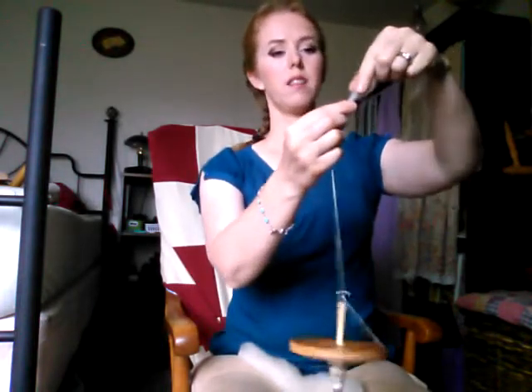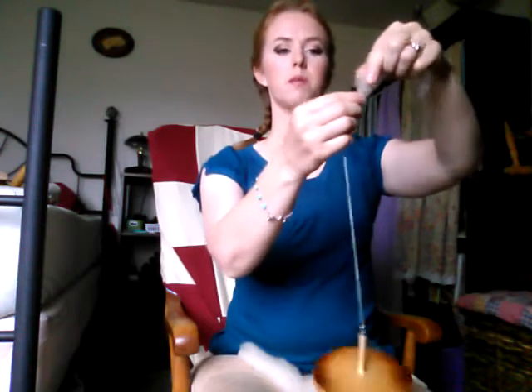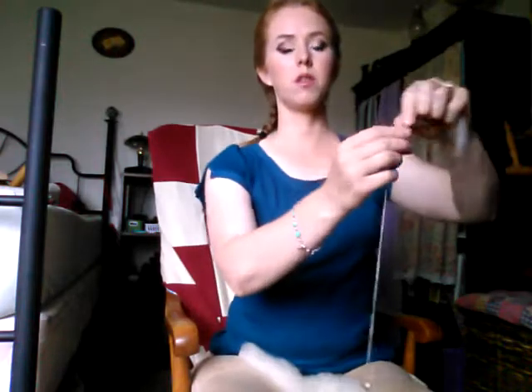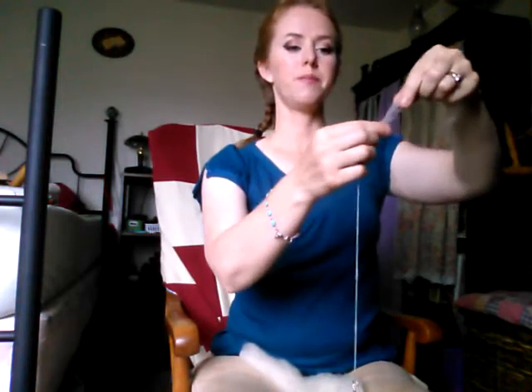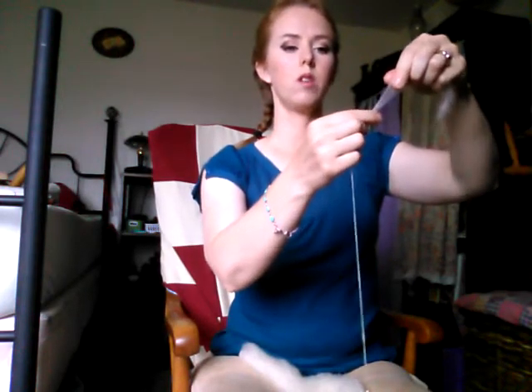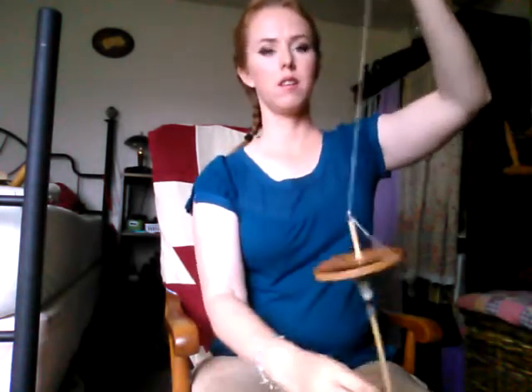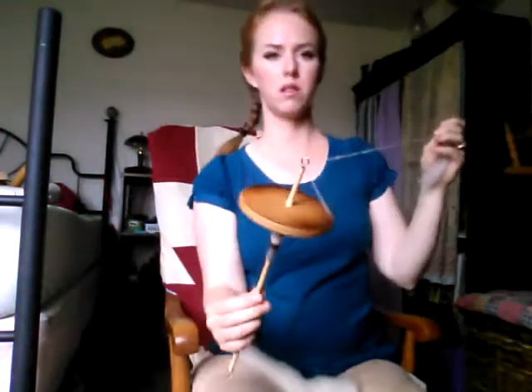When you pull out the fiber, it should look like a spider web — the space between the fibers should remind you of a spider web. It should not remind you of cotton candy; it should be much thinner than that. I'm not doing it real thin here, but it's not a terribly thin rope — though it looks like it from a distance.